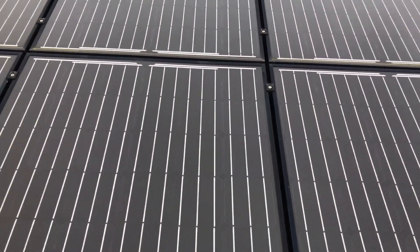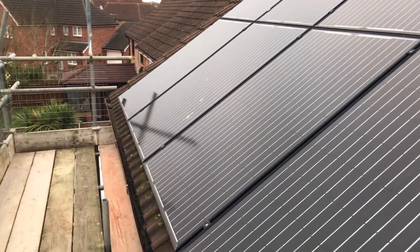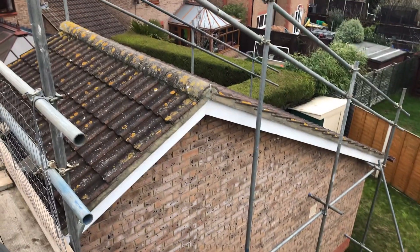We're having a loft conversion done, but because of various things we couldn't actually tell the electrician when it was all going to happen. So we've actually got to take the panels off ourselves, and then they can come along and put them back on when the loft conversion is all done. We've got a few panels on the back and four on the front. Basically what's going to happen is they're going to go on the garage — not all of them, but most of them.